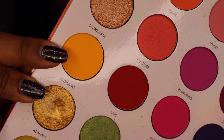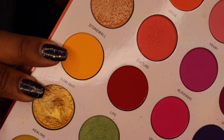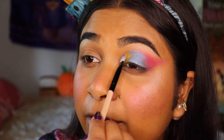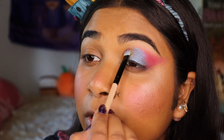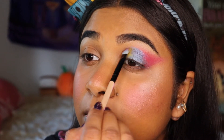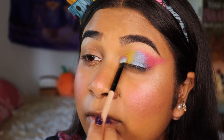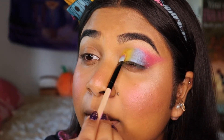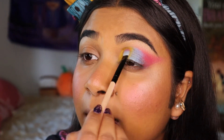I'm now going to be going in with a beautiful yellow shade from the Morphe 25L — this is the shade Sunlight. I'm going to keep that right in the front of my eye and just keep packing the color on for pigmentation. The more you add and pack on, the more pigmented it gets, even on darker skin tones like mine. I just love how they all blend together.